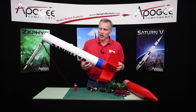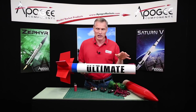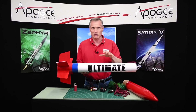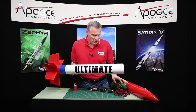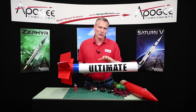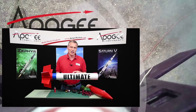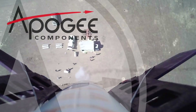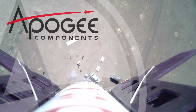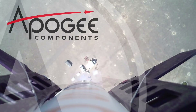This is a great kit. Again, it's called the LOC Ultimate. It doesn't come with decals, but it's a pretty simple paint scheme. You can order decals separately from other vendors, or you can paint them on yourself or create your own, which is even better. You can get it here at Apogee Components — our web address is www.apogeerockets.com. My name is Tim Van Milligan, and thank you for watching. I'll see you next time.